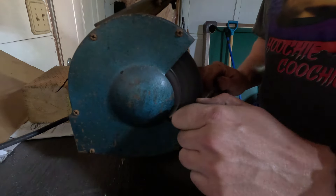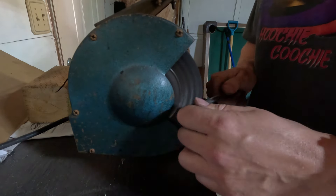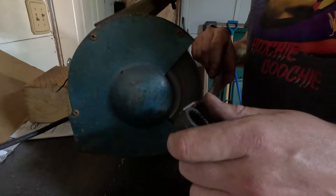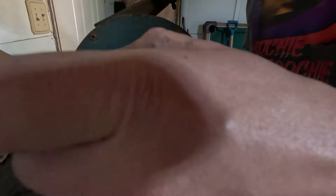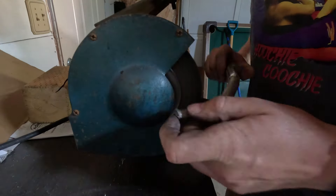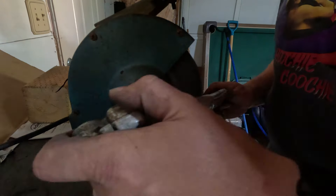The rear engine mount had some rust on it, so I wanted to make it look clean. You don't really see it once it's installed, but just for my own purposes I cleaned it up, put some grease on it. Then I'm just working away on the kickstarter some more.